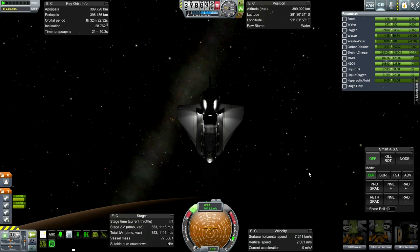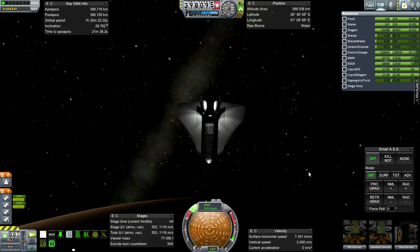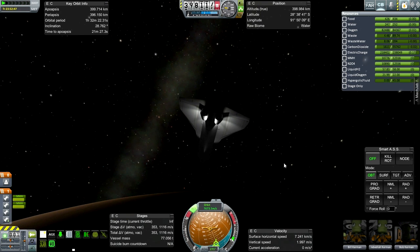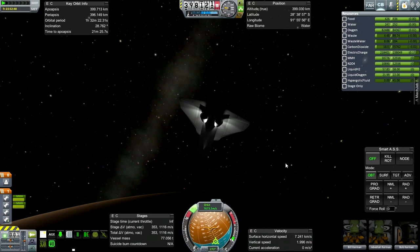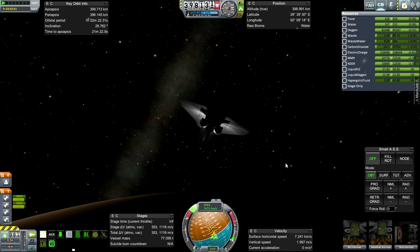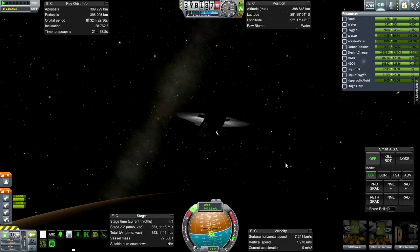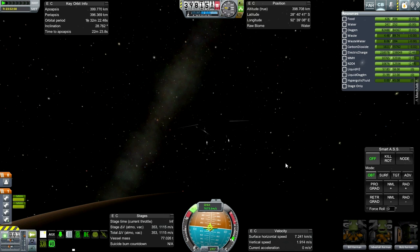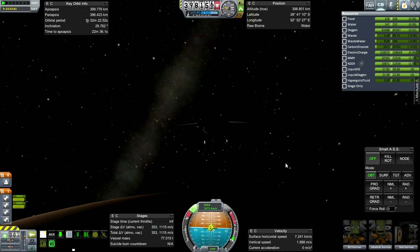Closing the cargo bay now. You have to keep the cargo bay open while in orbit — if for some reason they can't get it open, they need to come back down right away because the whole system will overheat. The cargo bay allows the heat to radiate out, which is why it's not facing the sun. Now that we're on our last orbit, we can close it safely.